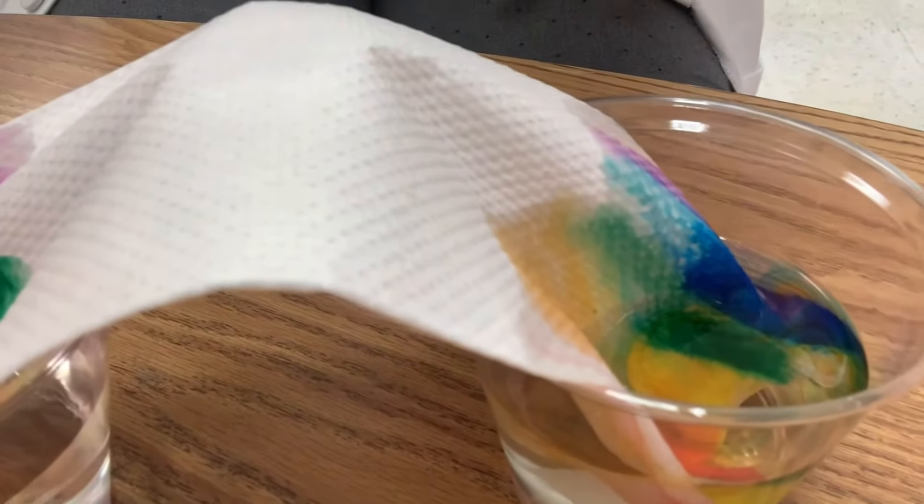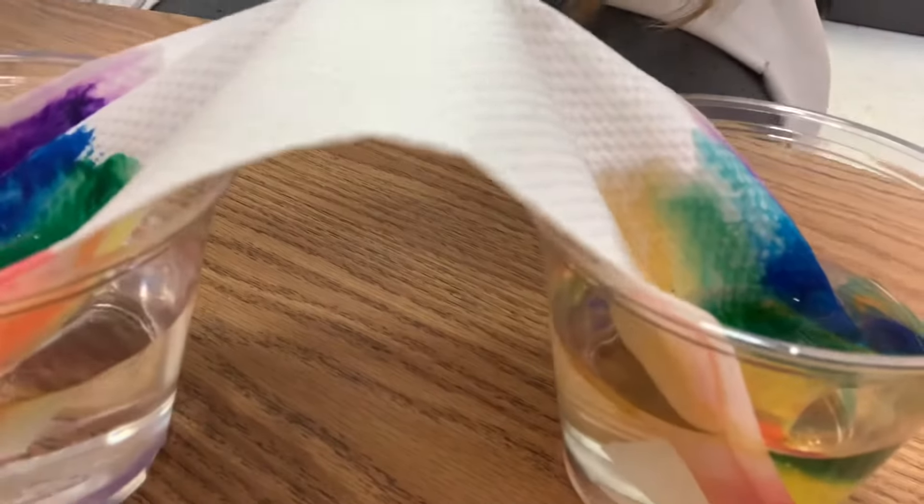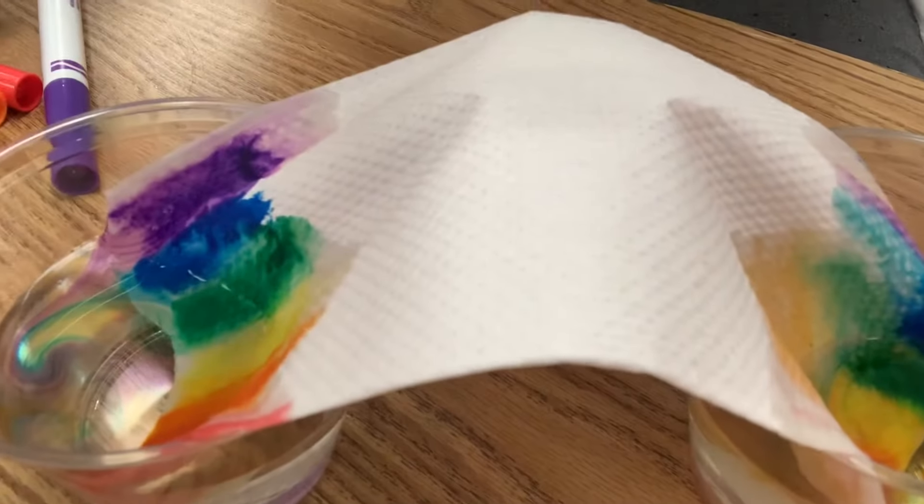You can already tell things are happening. These are washable markers, so if things are washable — well, look what happens.